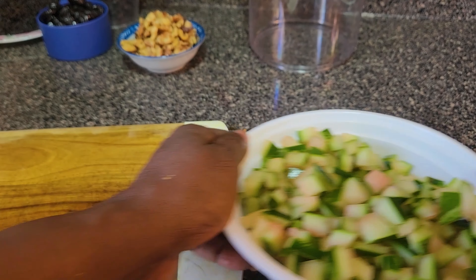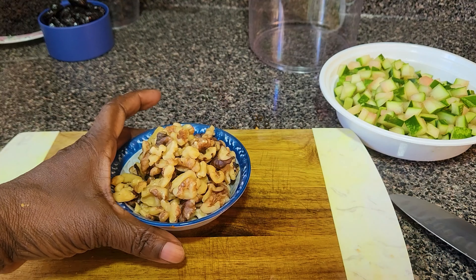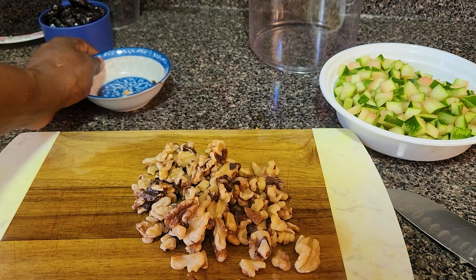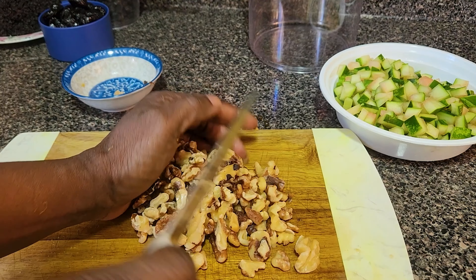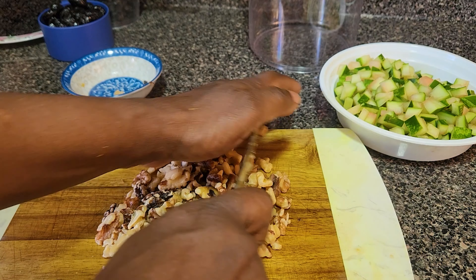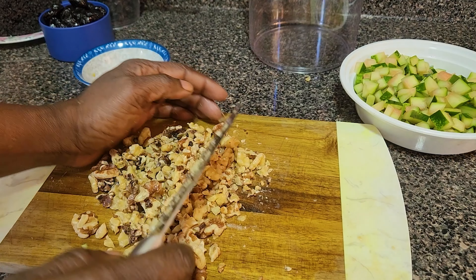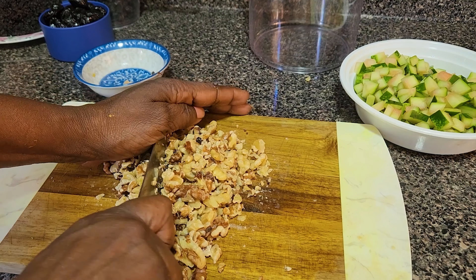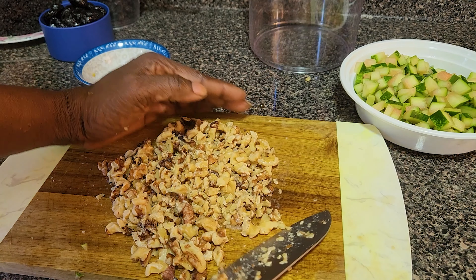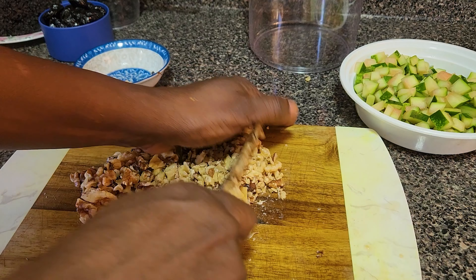We're moving along. Now we have the walnut — I already rinsed it and you're going to chop it. The walnut is going to give some crunchiness, so when you're eating the cake you'll hear that crunchy crack in your mouth. When you grind your teeth you're going to hear it crunchy.